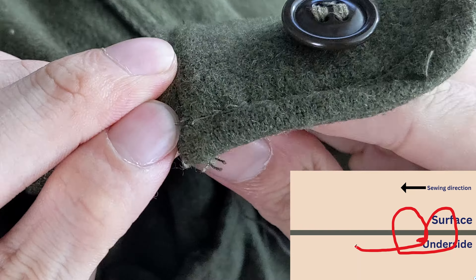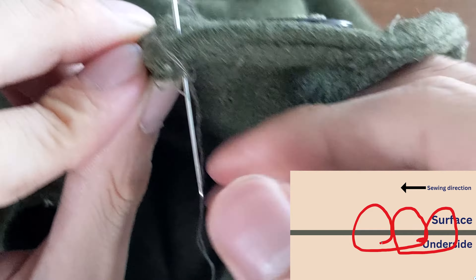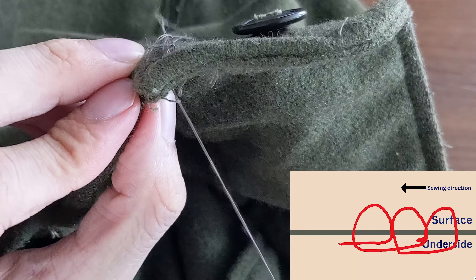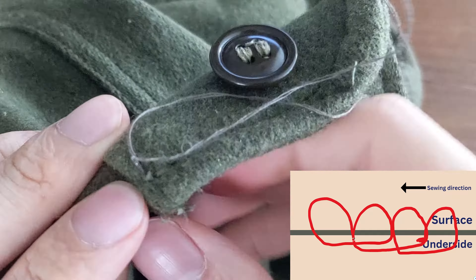Let's do that again. Push the needle out like this, then back to the hole of the previous stitch. Ideally, you'd want to make sure the stitches are all the same length so that they all look nice and even. One last time: go up and back down into the previous hole.